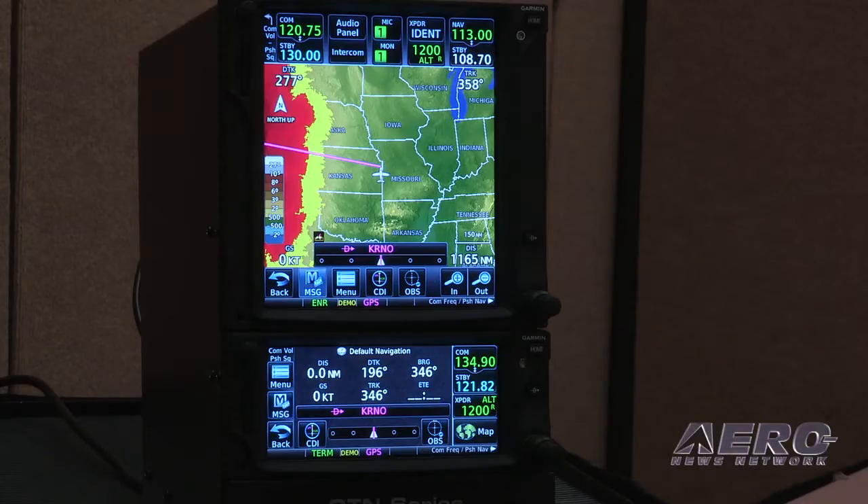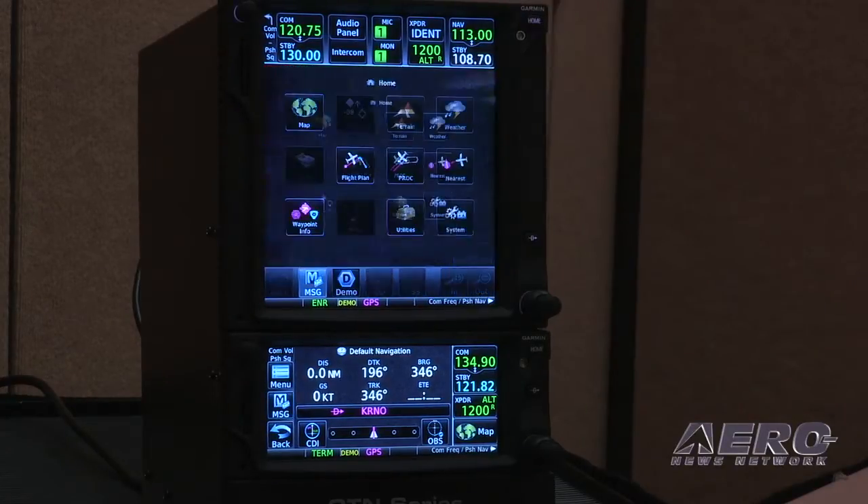These are the latest and greatest GPS WAAS navigators with comm navigation capability as well. We're proud to bring these products to market as a next-generation product to the 430 and 530.